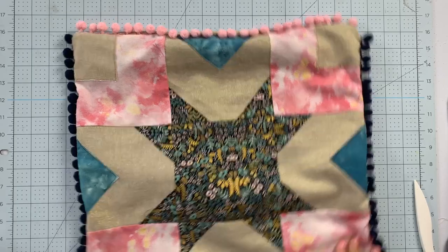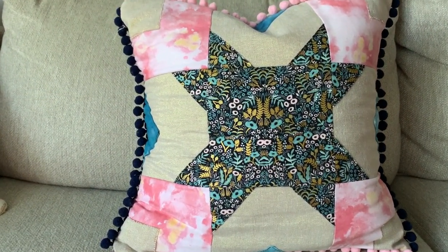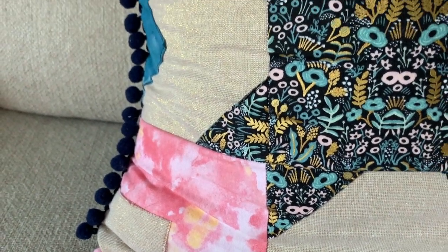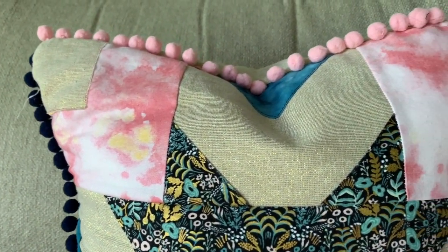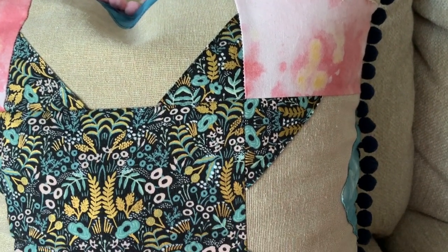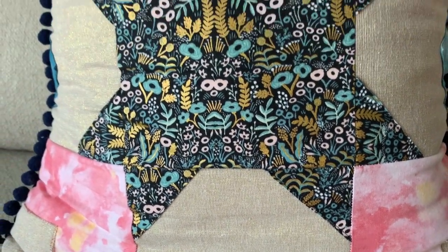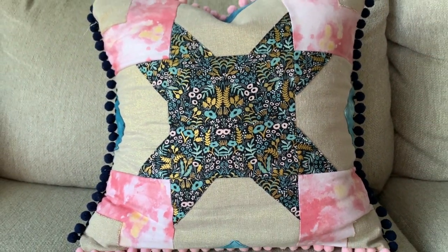I'm going to get my pillow in and show you the final results. How cute did the pillow turn out? This is seriously such an easy project, even for the novice sewist. I hope you'll give it a try with my tutorial. I have links in the description to the comparison video so you can learn which Cricut machine is right for you, and links to all the Cricut materials featured today. Please let me know if you have any questions. Thank you so much for watching — I'll see you very soon. Bye!